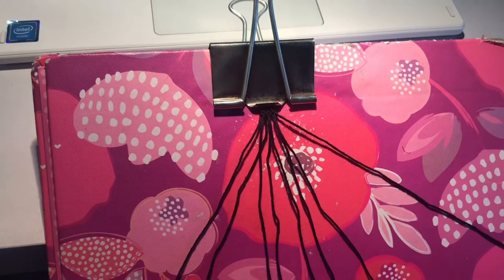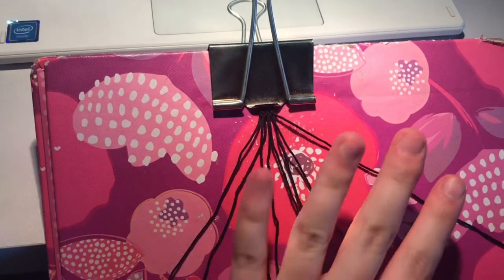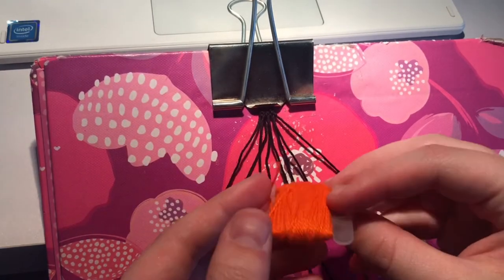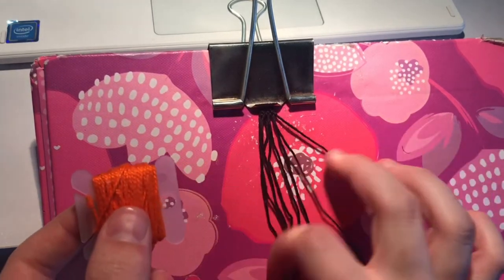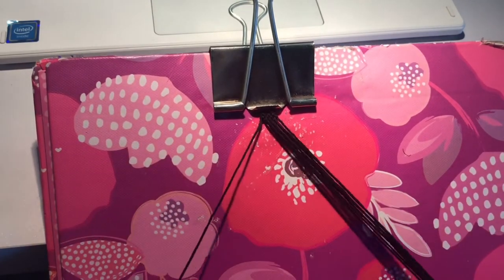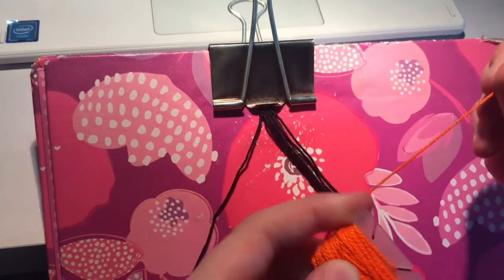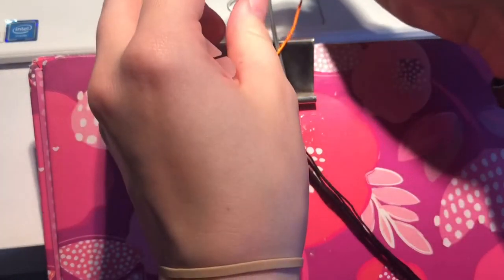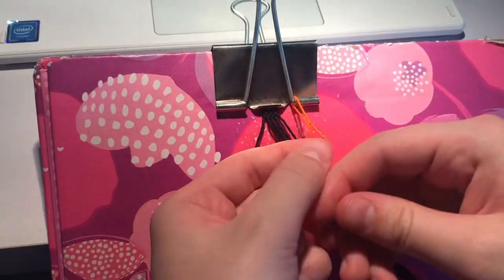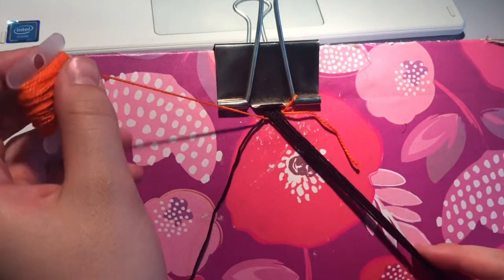If you have the pattern pulled up on Bracelet Book, you can see that we need to lay out all of our eight base strings, and we're not going to touch these anymore. We're not going to make knots with them with each other. Instead we're going to start with our new leading string, which is orange. So I'm going to pull out my base string farthest to the left, and then I'm going to tie my orange string in. I'll just put it on my clip binder and put it under all the other strings, all the way over to the left.